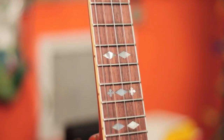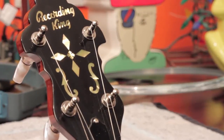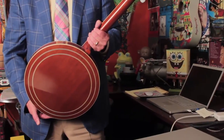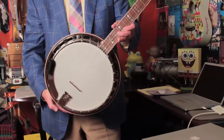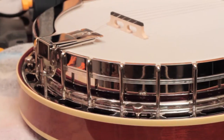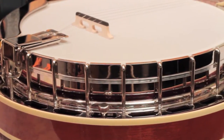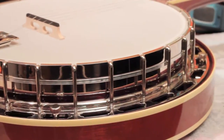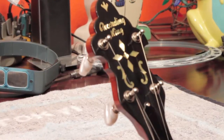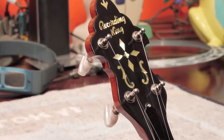We've antiqued all the binding and the headstock overlay, so it mellows the look and gives you kind of more of a vintage vibe to it. This finish on the M7 is more traditional — similar to the style threes built back in the 1930s. We finished the banjo in a red mahogany, where a lot of makers today do a brown stain over the mahogany that gives it a darker tone. This has a more classic reddish tint to the mahogany.